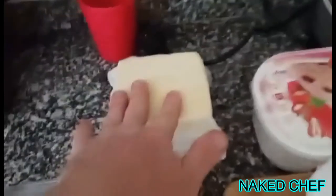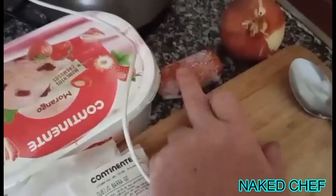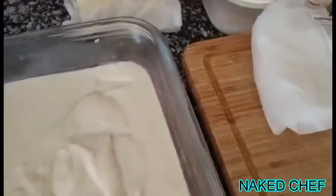Hi guys, Naked Chef here. Today I will try to do mac and cheese — the bechamel is already done. I have mozzarella cheese, a little bit of Gouda cheese, some chorizo, and some onion. Let's do that.